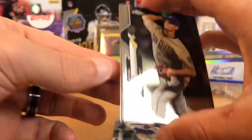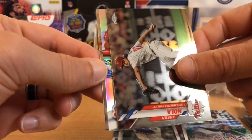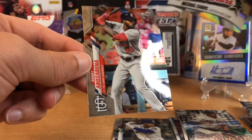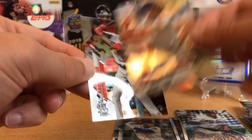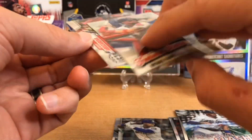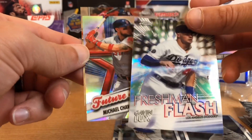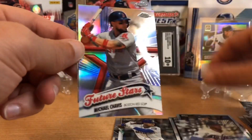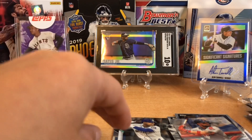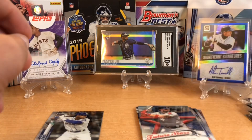The Dodgers are just loaded with guys. Aaron Nola. Here's another insert — nice — Chavis for the Boston Red Sox, Future Stars. I like that insert. It looks so nice and chrome; they just shine with the lights. It's just beautiful, beautiful cards this year, and another rookie. So that first blaster box for $20 was pretty loaded.